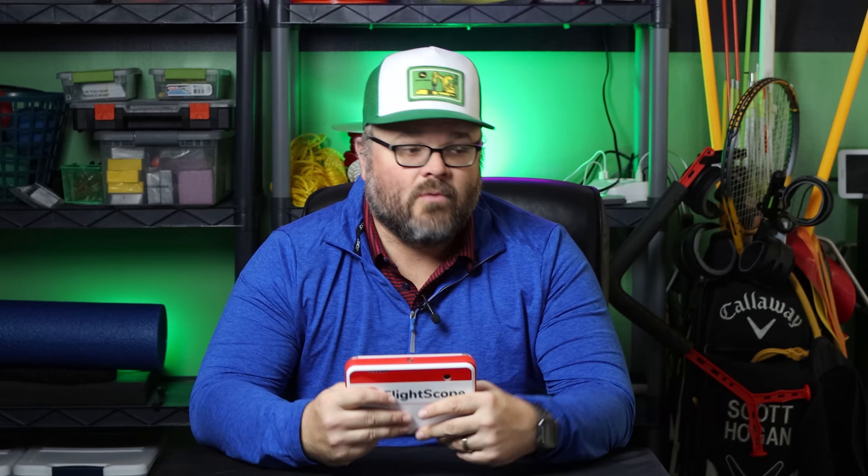Before we do that, make sure you click that subscribe button if you're not already a subscriber. We've been going through how to use tech to get better, giving you ideas of what we're doing here in the studio to help people use this indoor space to have great successes out on the golf course. So don't miss out on that — click that subscribe button down below. With that, let's get into it.